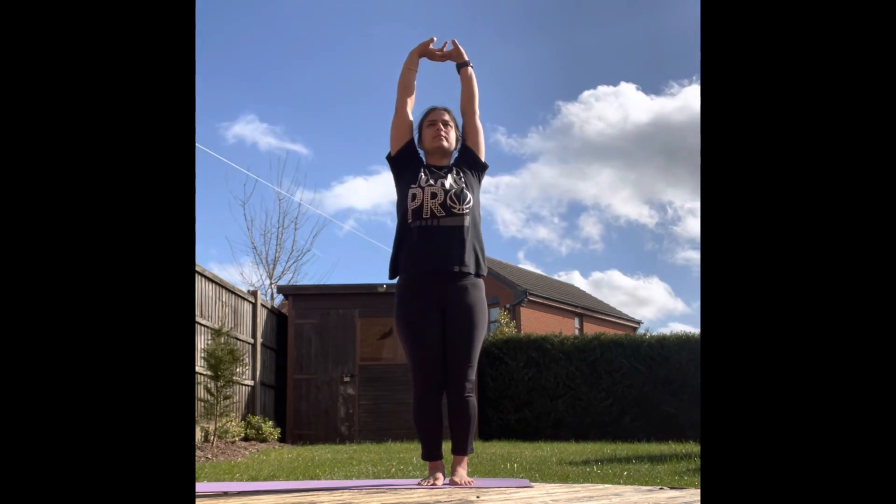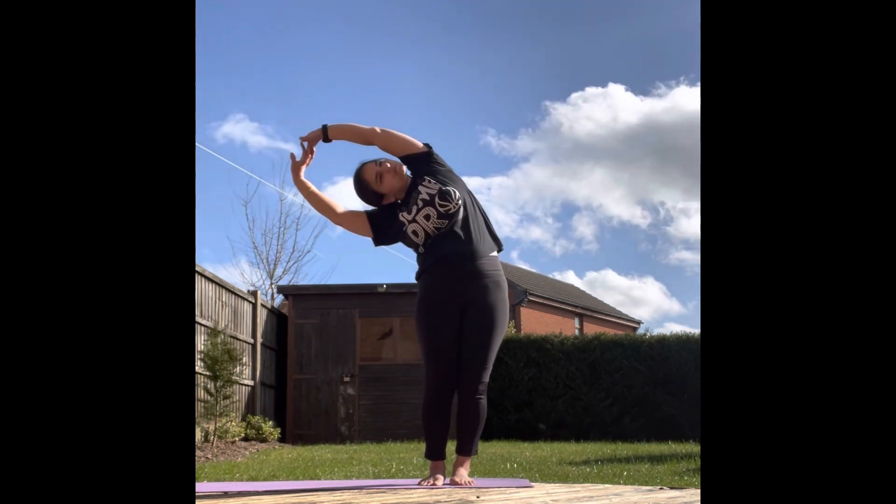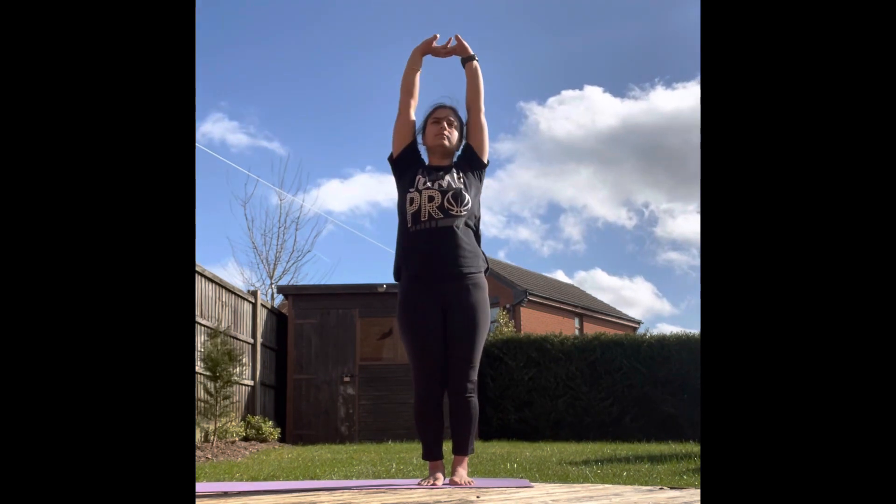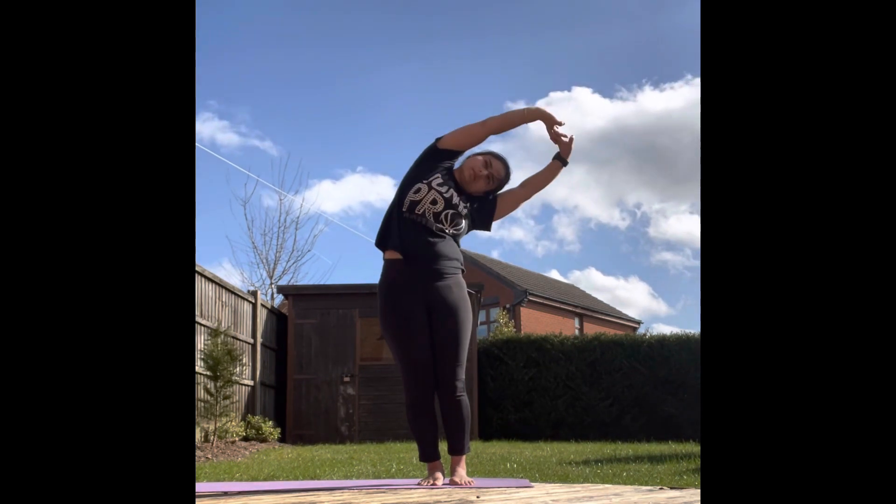It is very good to improve the posture of the body. Inhale, exhale, inhale, exhale.